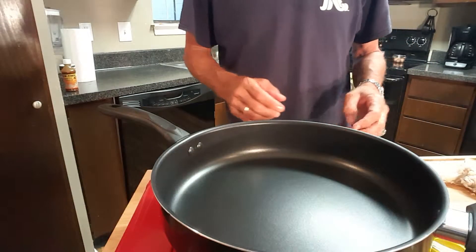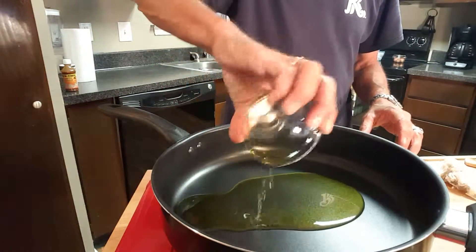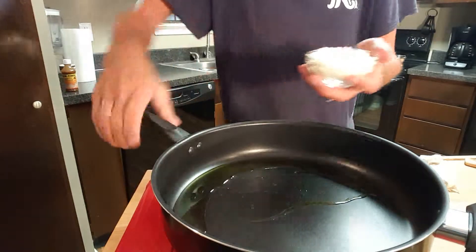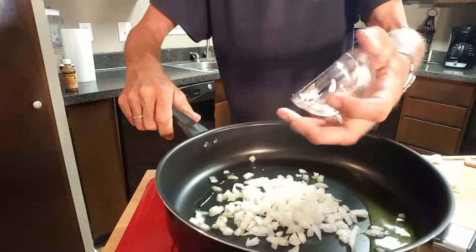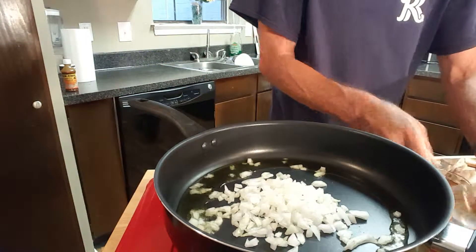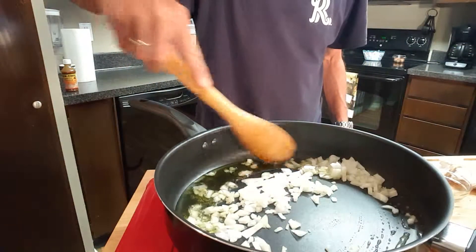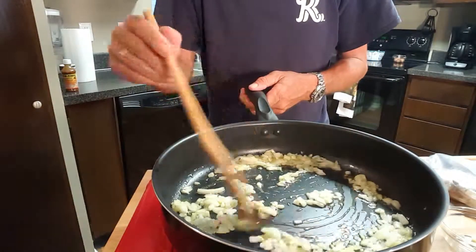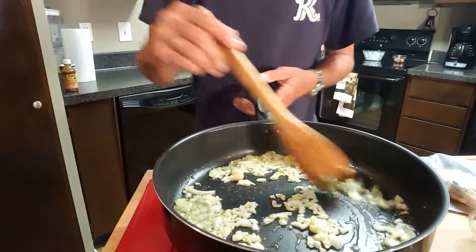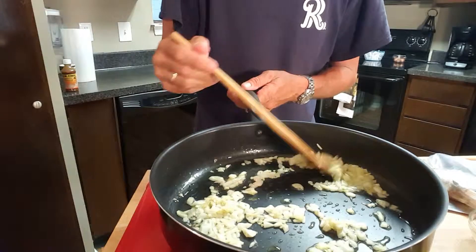While our shrimp are marinating in the fridge, we'll go ahead and start our sauce. In a hot skillet, add about a quarter cup of olive oil and some finely diced onions. You only want to cook these onions for a couple of minutes or so, then we'll add some garlic for about another 45 seconds once they get browned a little bit. Don't stop stirring because you don't want the garlic to burn and your onions to overcook.